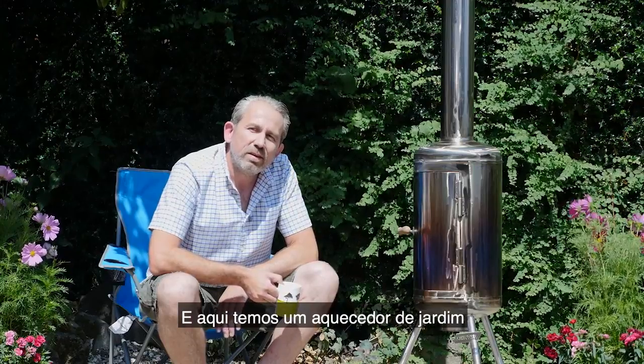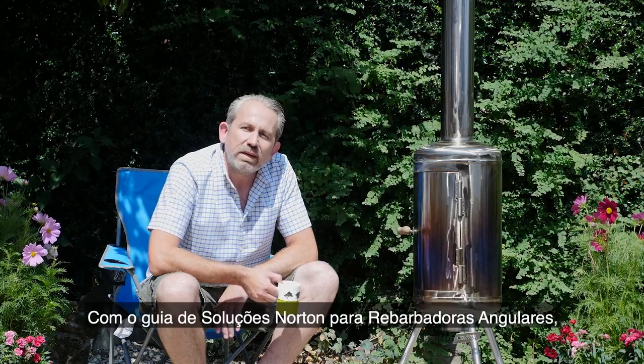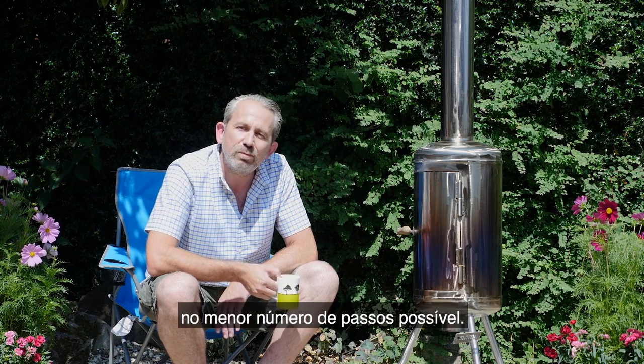So here we have it: a garden patio heater made from a rusty old carbon steel tank. With the Norton right angle grinder process you can go from cutting and grinding right through to finishing in as few steps as possible.